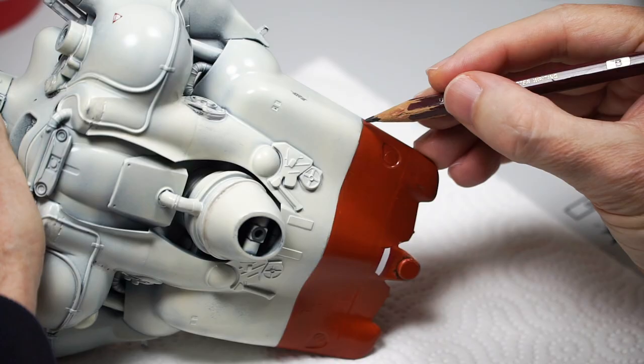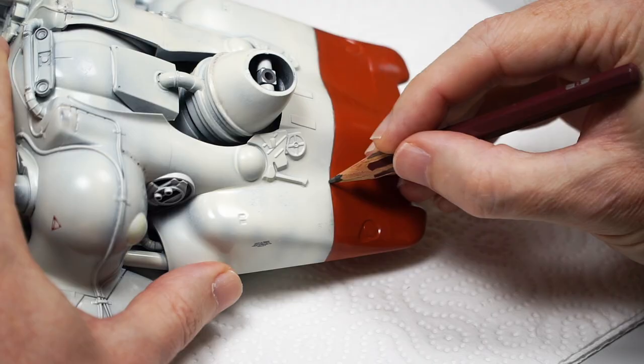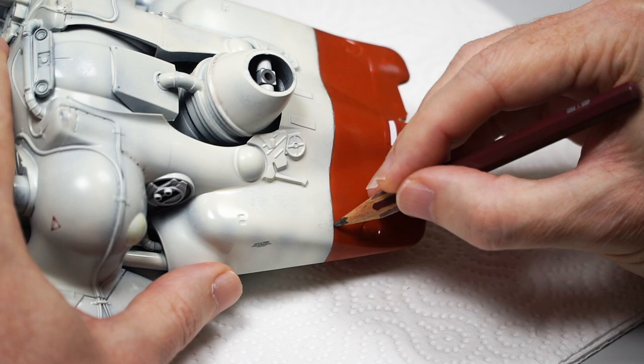I like how it separates yet connects the red and white, and I think it looks cool. That is totally a legit way to paint things, and I hereby bestow this superpower upon you too. We really can paint stuff how we like. Revel in your time. Doesn't it feel great?